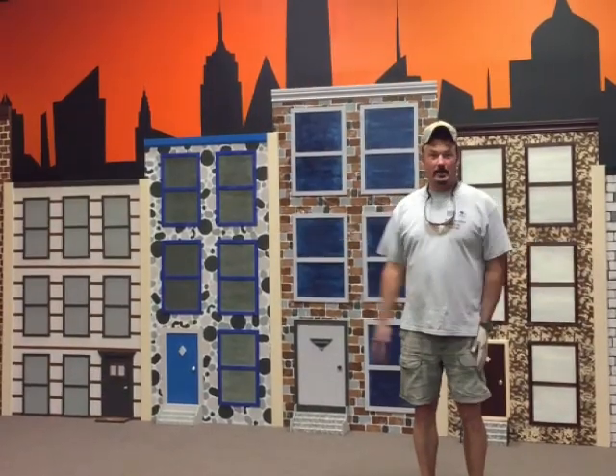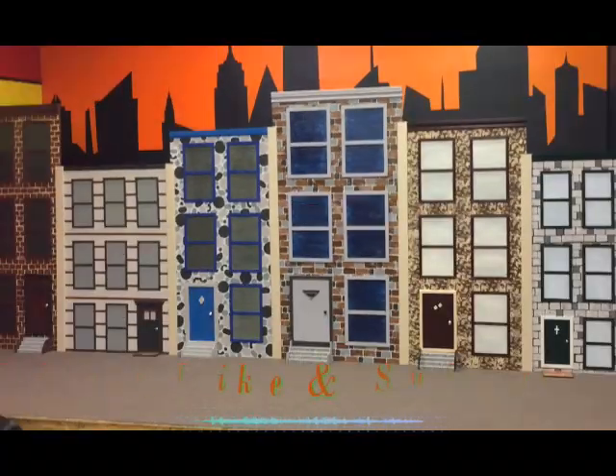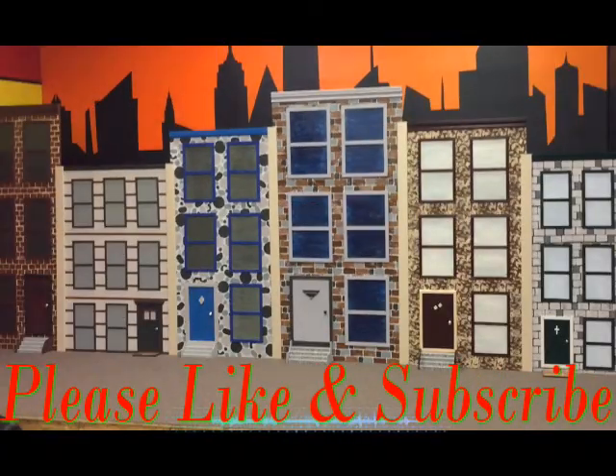It's all worth it. It was for the kids. So I hope you enjoyed the blog doing this — it was for the kids.